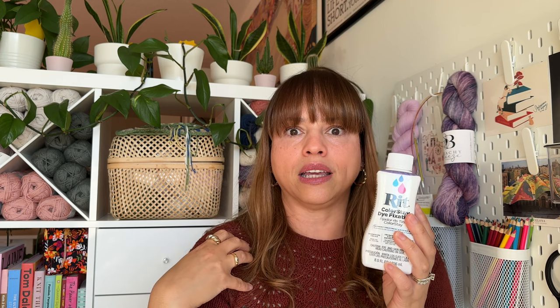The other product I used that was recommended was the Color Stay Dye. Basically it's supposed to help with bleeding — it adheres the color faster to the fabric. If I were to do this process again, I wouldn't bother using this because I don't feel like it helped much, but I don't have anything else to compare it to.